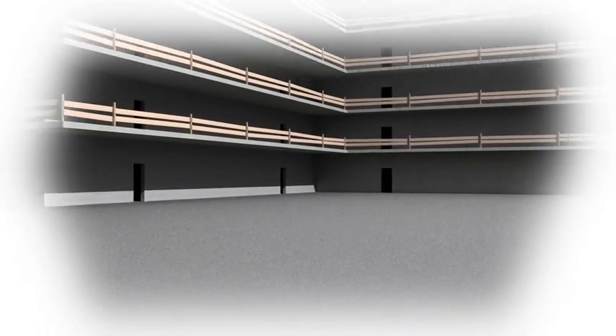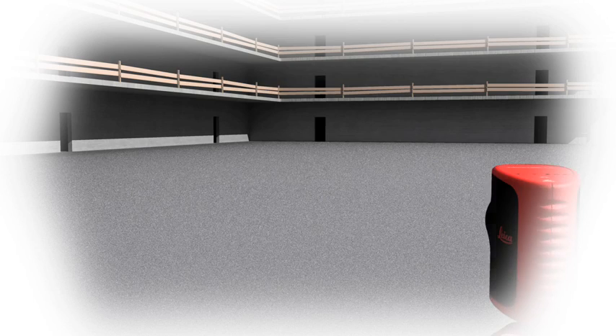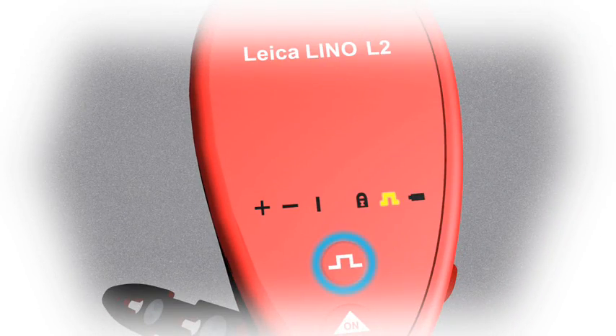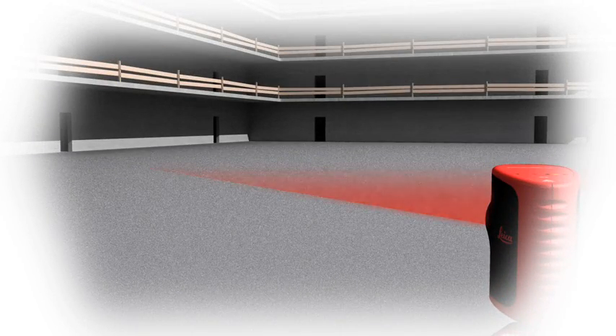The Leica Lino L2 pulse function coupled with the LL2 detector will help you find the correct level or gradient when working over long distances. The detector is equipped with small light diodes to assist with locating the laser level.